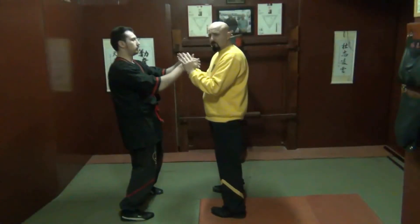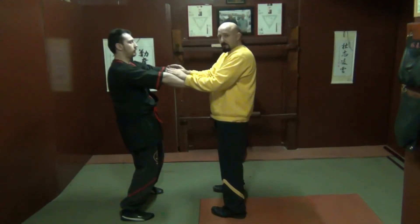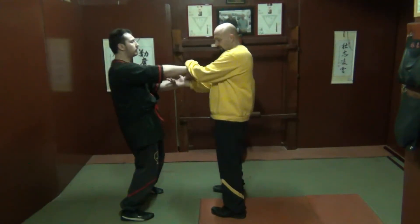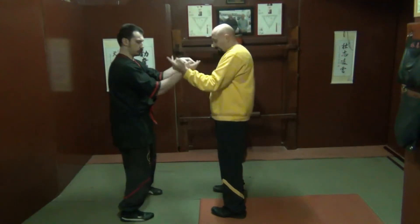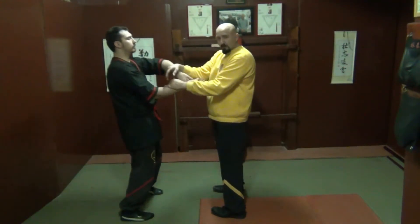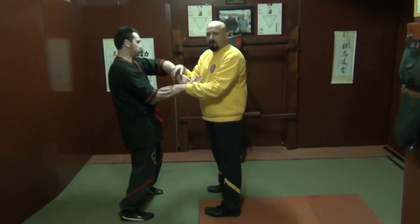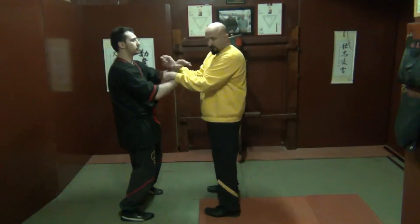You have the ability to absorb and then regenerate back. Some people can start with internal, external, punsau, or they can both start external. A lot of people have the preference from sections five, six, and seven to start external.